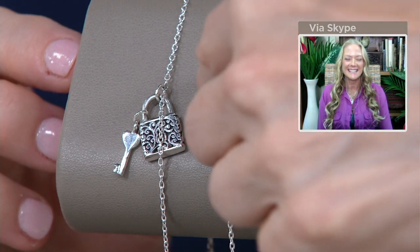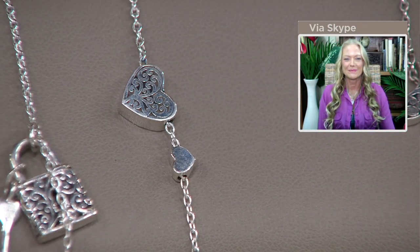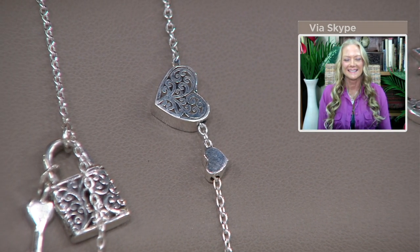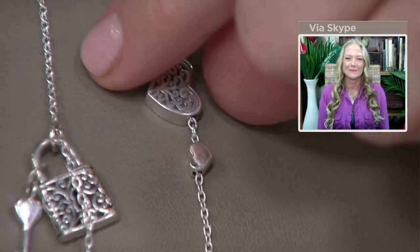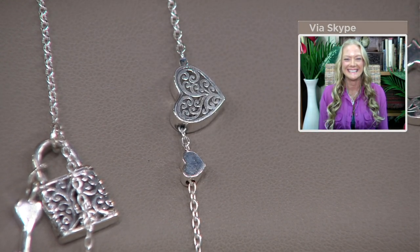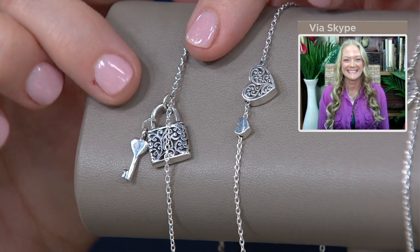I'm going to just turn that heart over for a moment to show you that even on the other side it looks exactly the same. You have finished both sides — you're watching me turn it over. It is completely finished. Let's go to the lock and key.